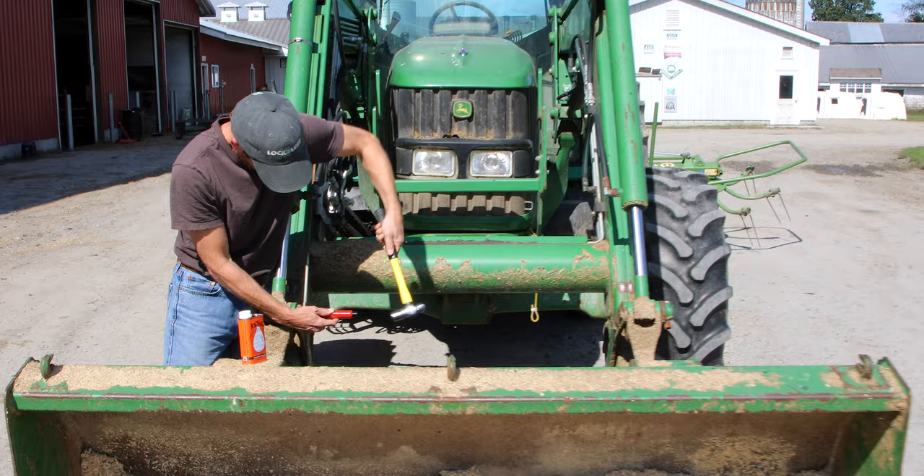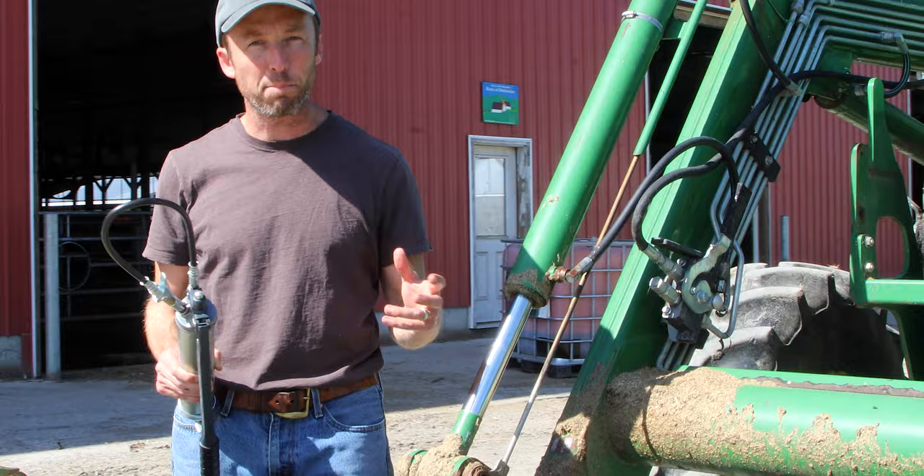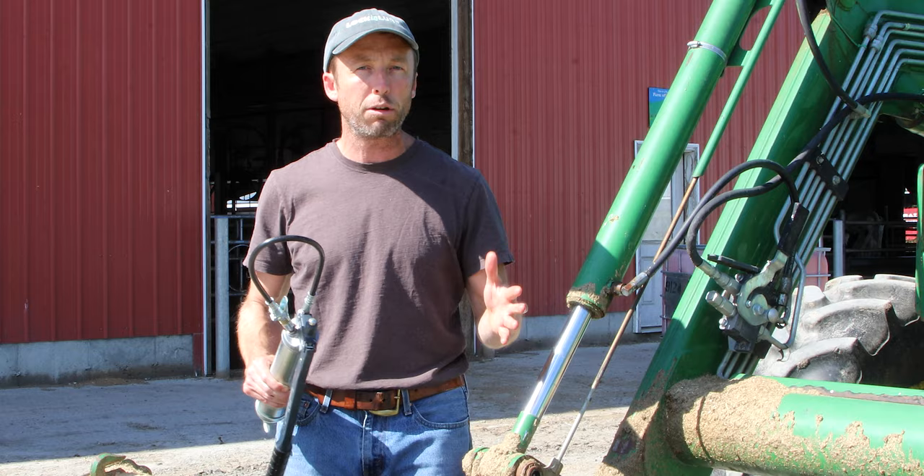We just used the grease buster on this fitting here. We tried to grease it with our L&L 351 — I would bet I was able to build about 8,000 pounds of pressure with it and just couldn't get it to take grease. So we filled up our grease buster with solvent, got it to take all the solvent, and now we've let it sit for maybe two or three minutes. I'm going to put the grease gun back on it and see if we can get it to take grease this time.